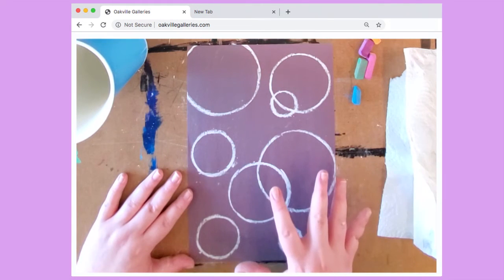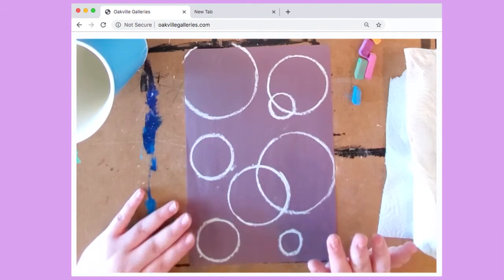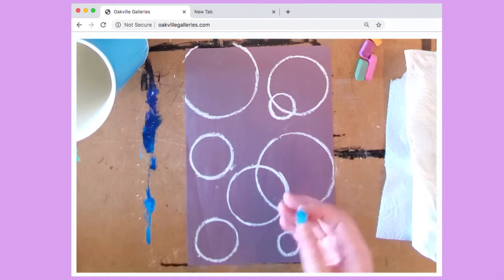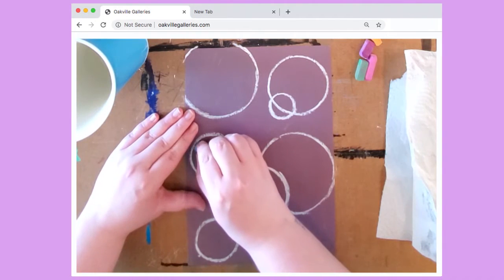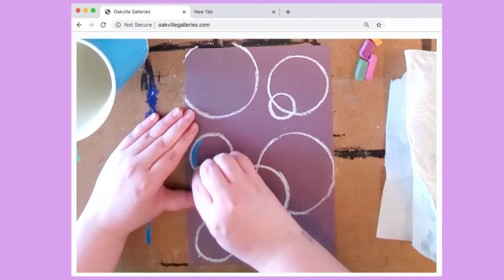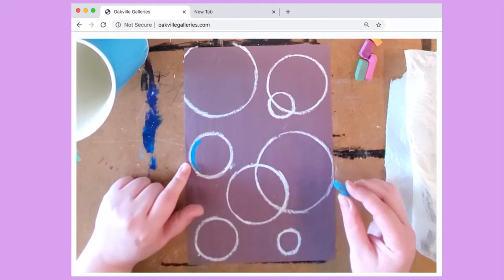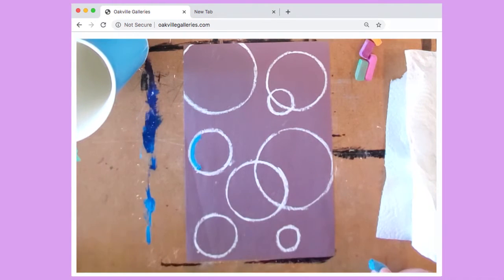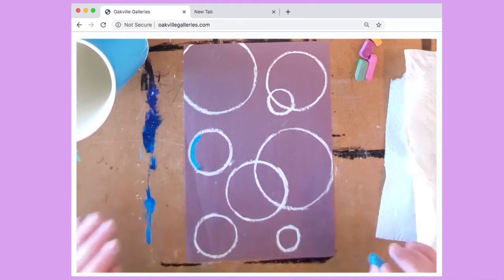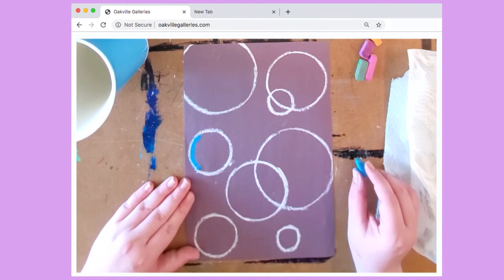We've traced our circles and have all of our bubbles down. We've created a foundation to now start adding our details, and we're going to go in with our shading. First color — you can do anything you want. I'm going to use this blue, and you're just going to go in to your choice of bubble and press pretty hard. You want to make sure it's opaque — you don't want to go super light with it. You want to firmly press, and you want to go on just one section of your bubble. Then make sure you're leaving that white line around it — just go right underneath and press pretty hard.